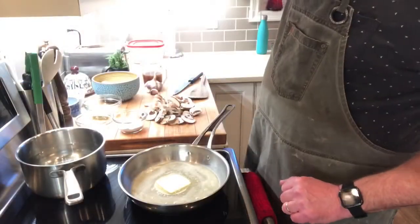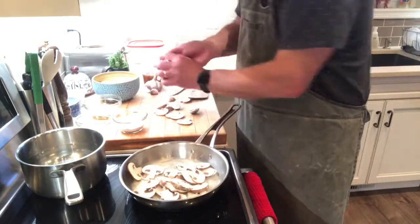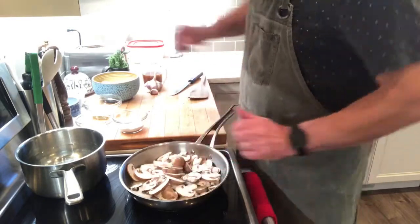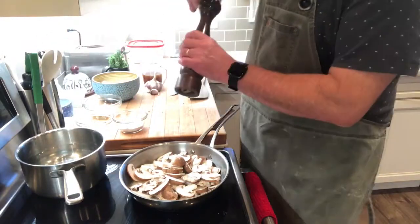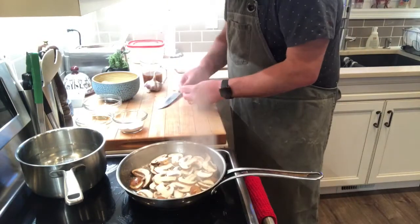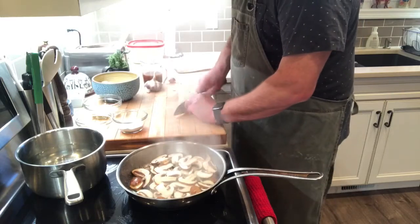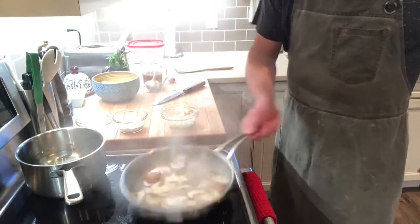For the mushroom gravy, we've melted a quarter pound of butter in the pan until foamy. We're adding half a pound of cremini mushrooms, turning the heat up a little bit, and seasoning with two teaspoons of kosher salt and one teaspoon of black pepper. You'll start to see evaporation happening — that's going to equal great flavor. Higher heat helps get rid of the water in the mushrooms.